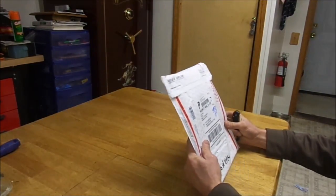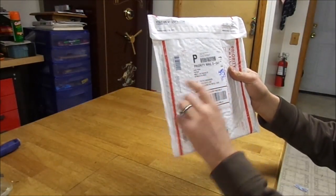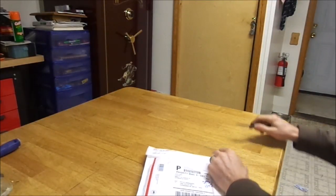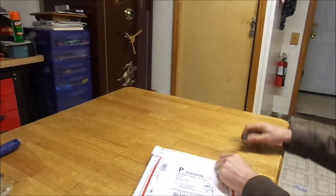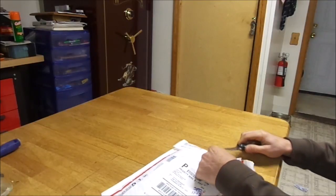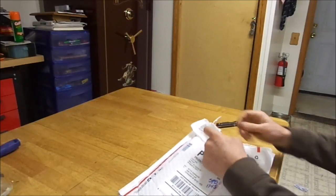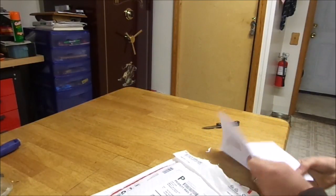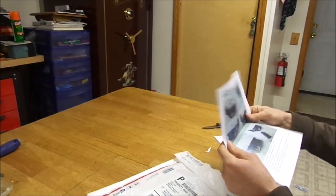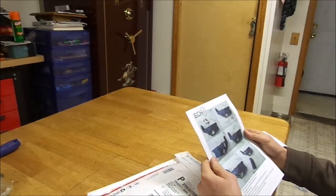I just received a package today from Judd Foster at Fostec. I've been anxiously awaiting a production version of the Echo Trigger for quite a while now. Sounds like they finally made it to production, at least enough that they were able to send me one. They said they mailed me the first one, and I'm quite honored to be the first recipient of this trigger.